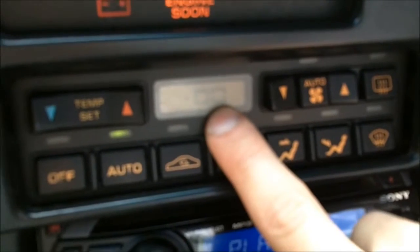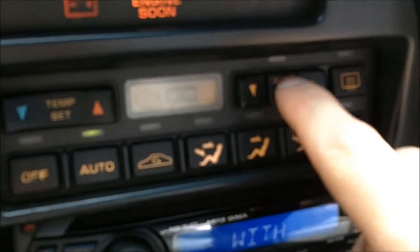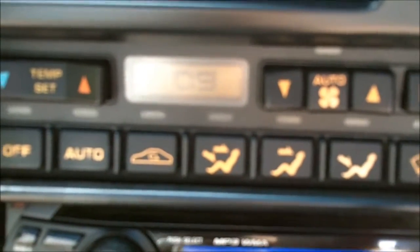You'll see 'dash zero zero' on the display. Once that shows up, press the auto button and the code comes up. I have code 9, which is low refrigerant.